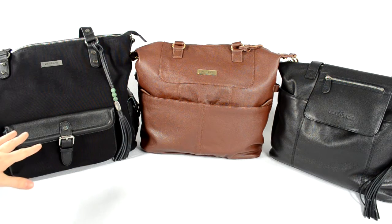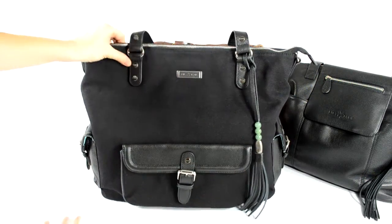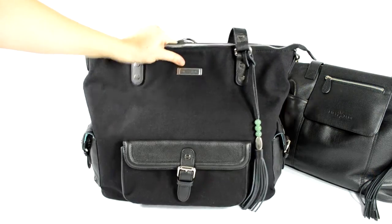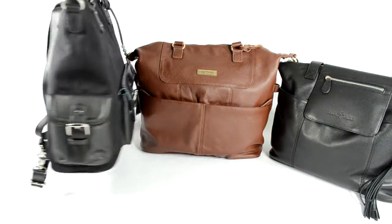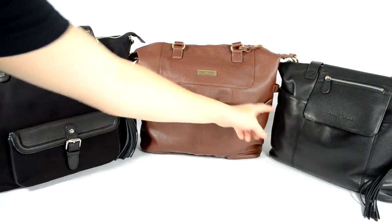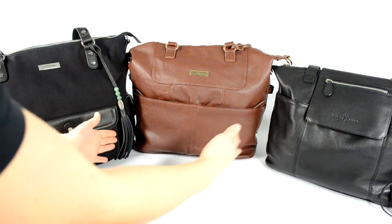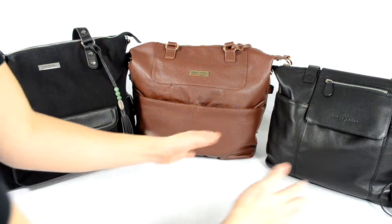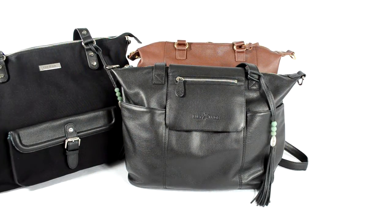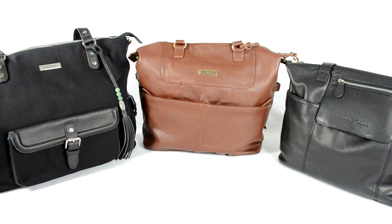All three bags are a little different in size. The Megan is obviously the biggest — the widest and tallest — and it's best for multiple kids or a lot of travel. You can fit a lot in it and it still doesn't look stuffed. The Shaylee and Madeline are similar in size: the Shaylee is a little taller and thinner while the Madeline is a little wider and shorter. Depending on what you need to carry, that difference will help you decide which bag works best for you.